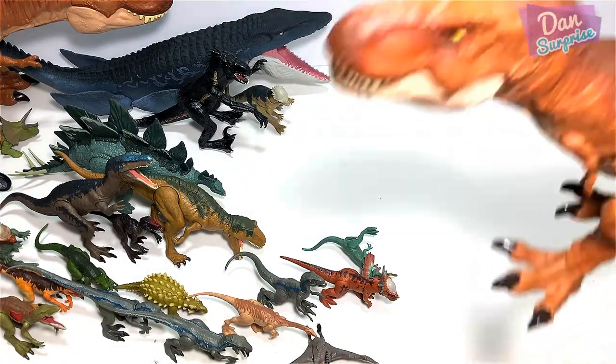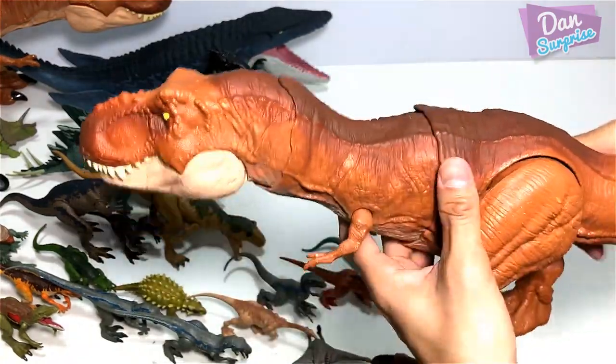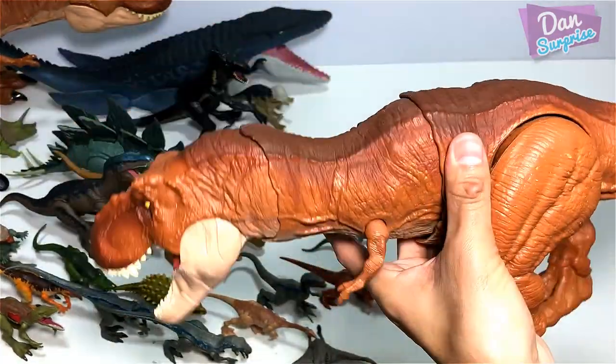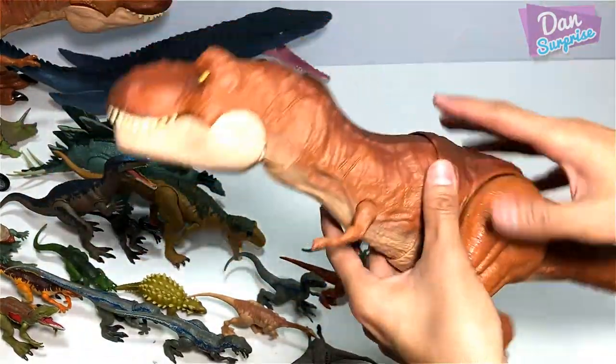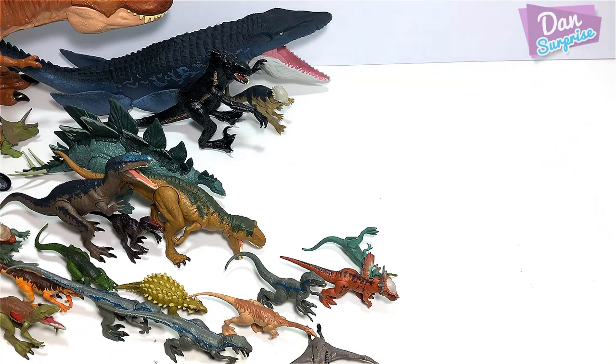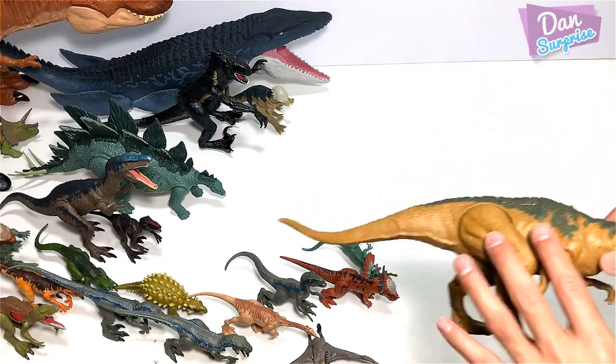Thrash and Throw T-Rex — definitely one of my most favorite figures in this video. What an awesome figure. The only regret is that I didn't get another one, because I really want to play with this. But I'm kind of not playing with it because I don't really want to damage the tail and the mechanism inside this figure.